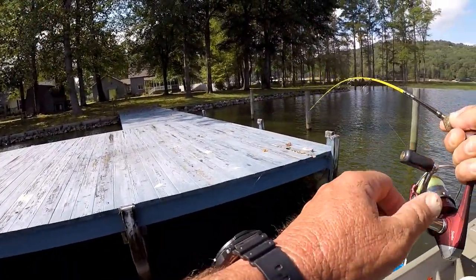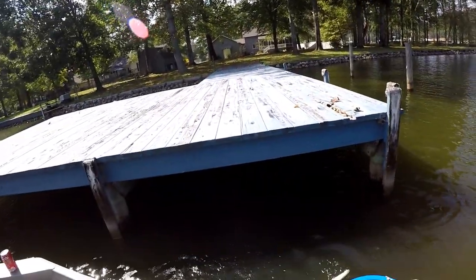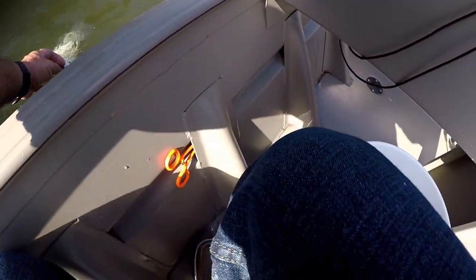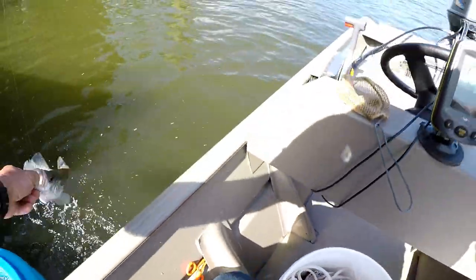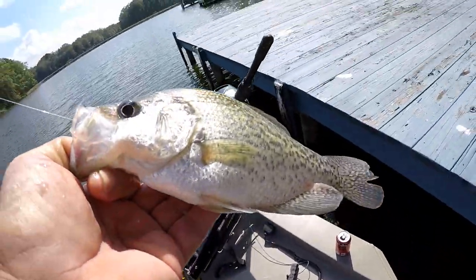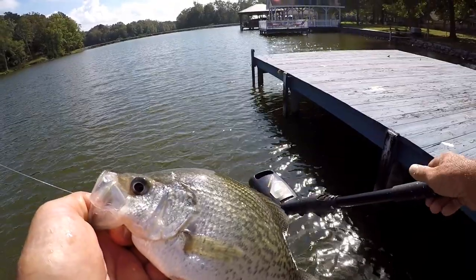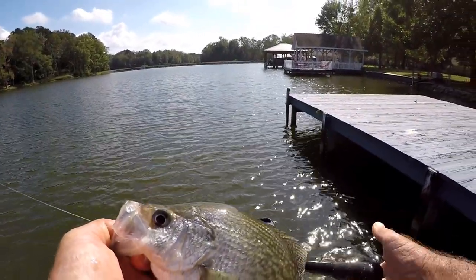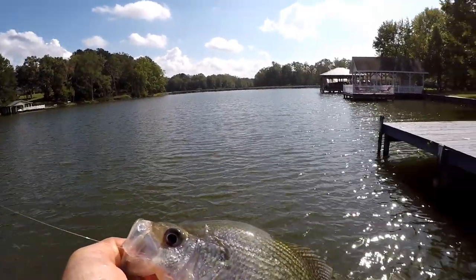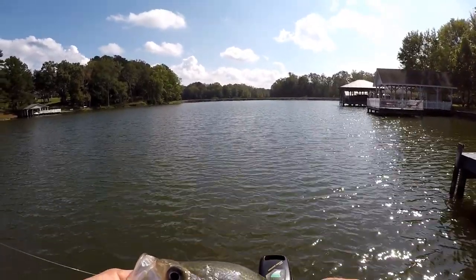Had to jerk him out of that dock — that's a pretty good one. They're getting better now. But when you hook a slab, I may have to get my net out if they don't get too much bigger. Now if you hook a slab, which I'm gonna try this evening, when you set the hook they don't move, they don't move easy at all. Let's go up to the next dock right here and try it, let this one rest. We'll just kind of fish these docks real slow.